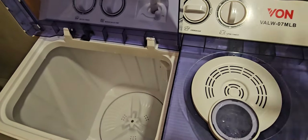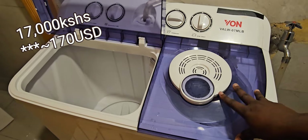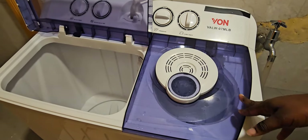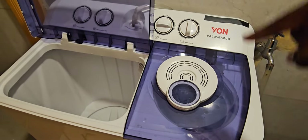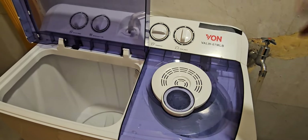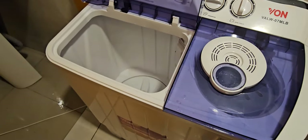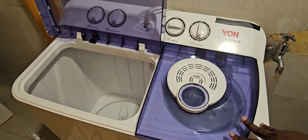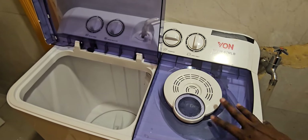Another advantage is that the twin tub is usually not very expensive. For example, I got mine at 17,000 Kenyan shillings. It's quite affordable and it serves the purpose. For those who say washing machines do not wash clothes to perfection, it depends on the wash time — if you feel the clothes are not as clean as you'd want, you just do the washing twice or thrice using that cycle. Another advantage is that it doesn't consume a lot of electricity — when I do five loads, I consume about two units of electricity.